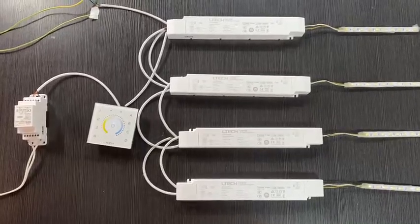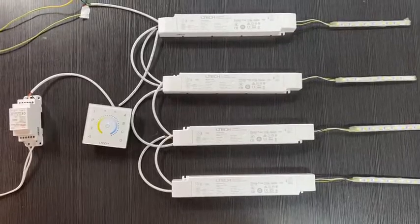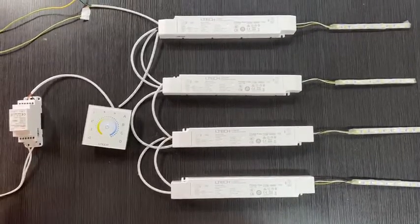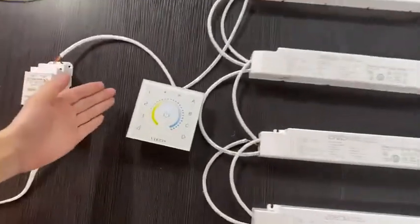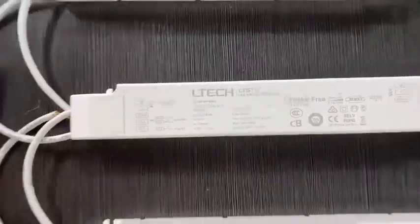Hello, this is Bella from LTAP. Today we would like to introduce the DALI solution, including DALI bus, DT-A21 dimmer and driver. Let's get started.